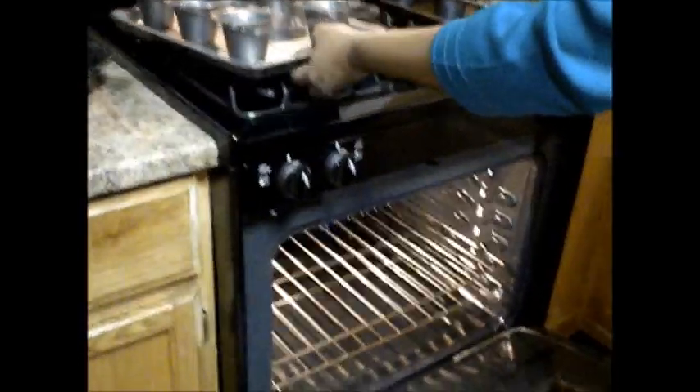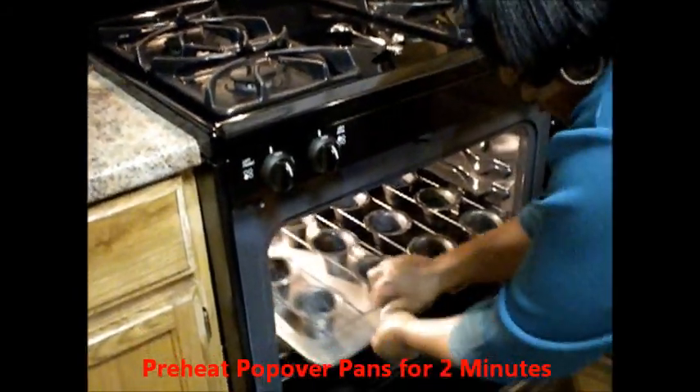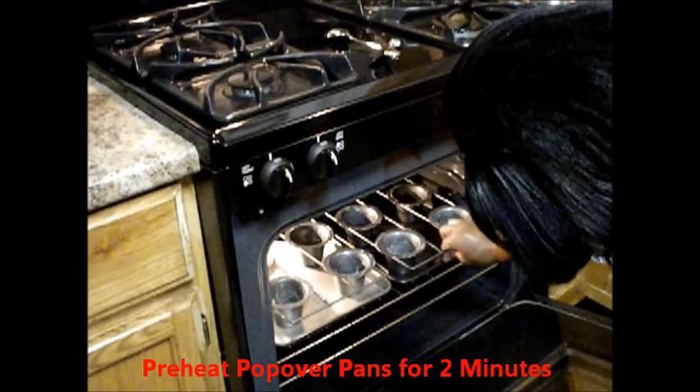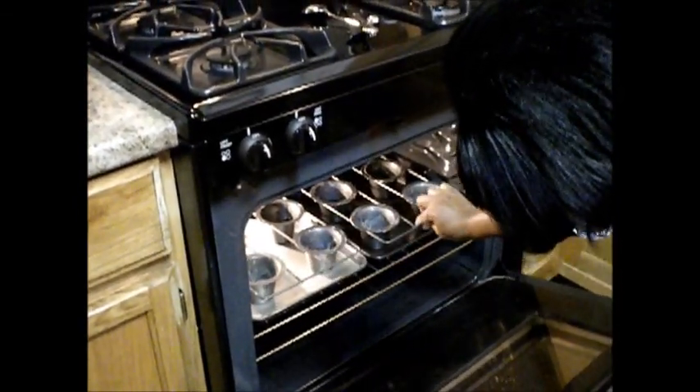We're going to open our oven and get these trays in. Remember, your oven is set to 425 degrees so it's going to be hot — be careful. I'm going to position those trays where the butter can drip right onto the tray and not drip down into the oven. So now I'm going to get my mix together really quickly.